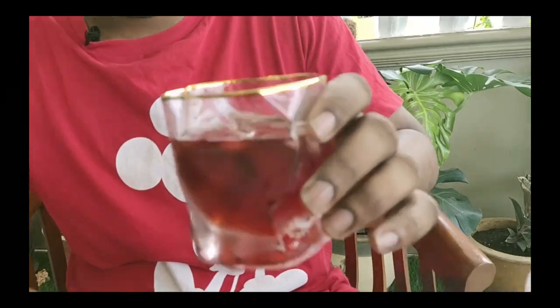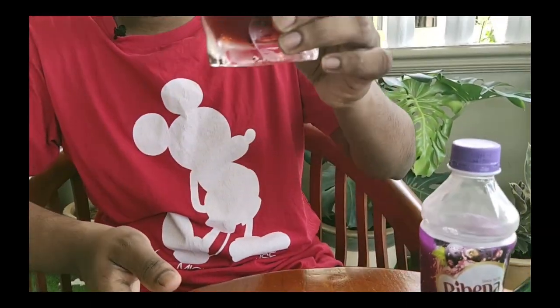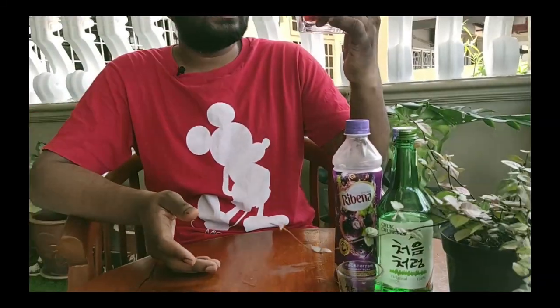Let's go to the second recipe: soju with Ribena. You can have a closer look — it looks like a red wine with ice cubes. It's not sparkling water, okay. Let's try it out.